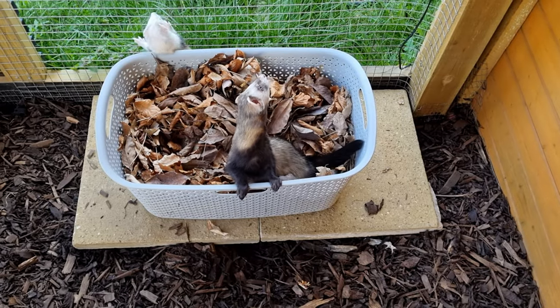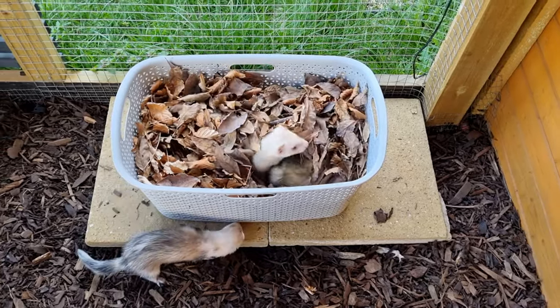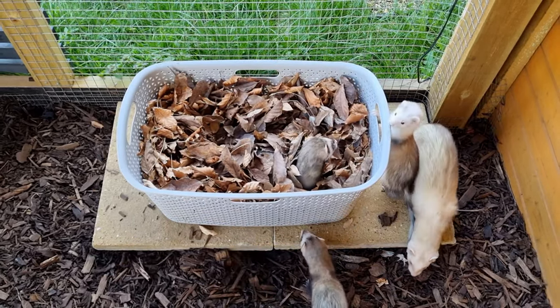Third place goes to crispy autumn leaves. This has not only a great feel and sound experience, but also has that natural outdoor smell that ferrets just seem to love. Two big downsides are that the leaves are not available all year round, and that they quickly disintegrate into crumbly leaf powder.